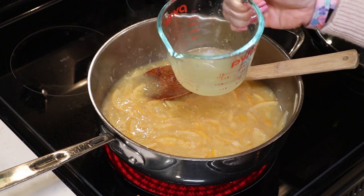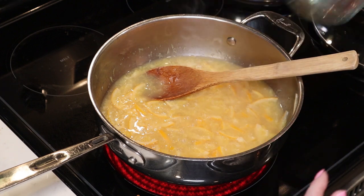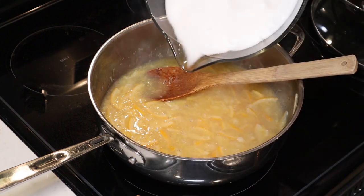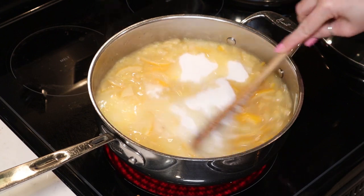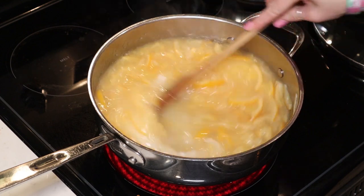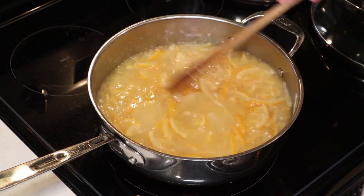Once we've extracted all of our syrupy juice into the pot, we're going to add a quarter cup of fresh lemon juice — that's about the juice from two lemons — and then add five cups of sugar. We're going to bring this up to a full rolling boil, then reduce to medium heat and let it cook until it reaches the gelling point, which takes about 45 minutes.